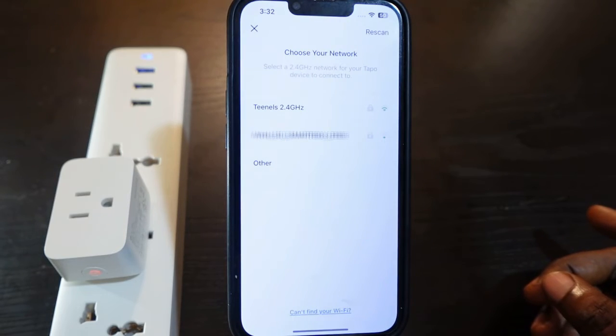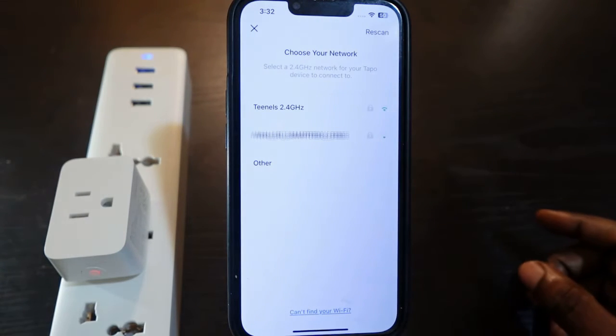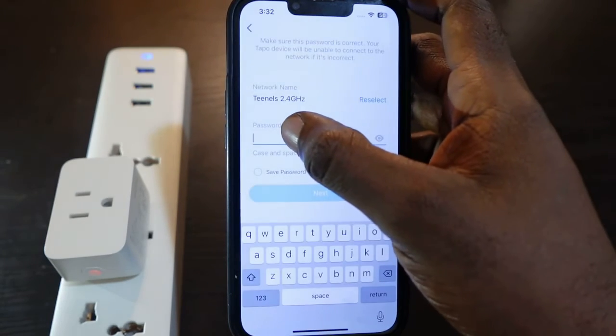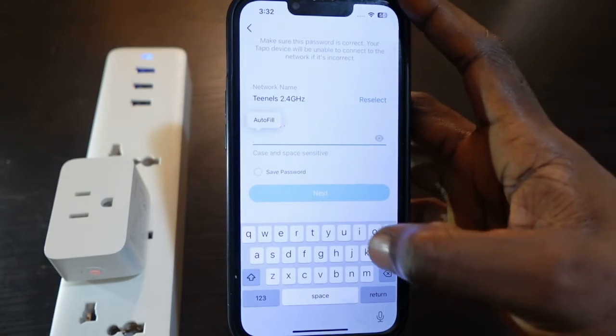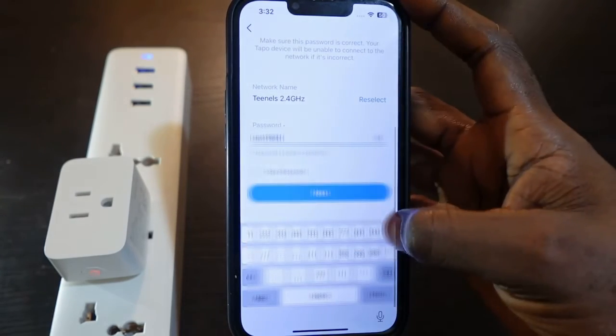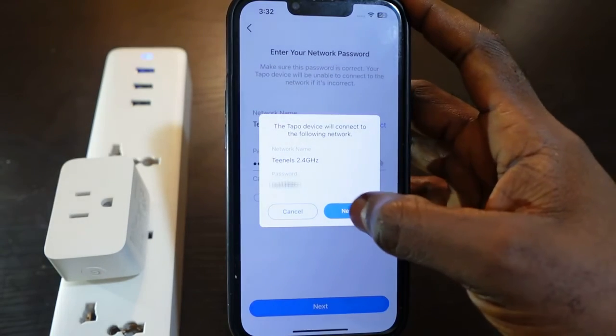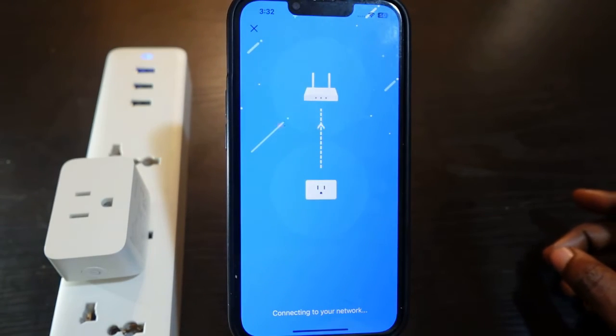It's now searching for your Wi-Fi network. Make sure you're connected to the 2.4 GHz Wi-Fi. Tap your Wi-Fi network and enter your Wi-Fi password, then tap Next. It's connecting — wait a few seconds.